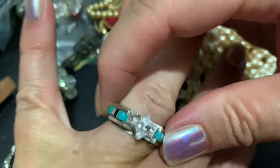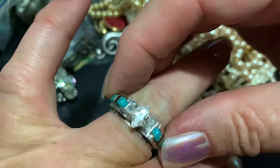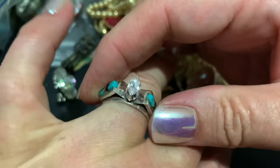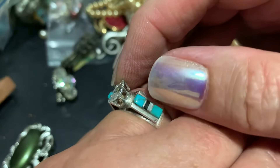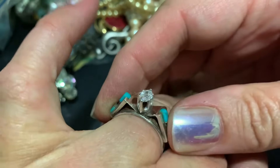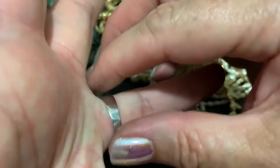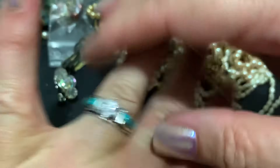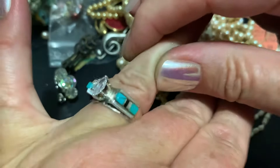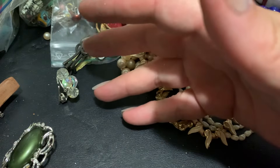Oh this I want to show you guys - I picked this up at the antique mall for $30. Sterling - looks like some mother of pearl and turquoise and onyx and what I believe to be a cubic zirconia. I got it sized because it was too small for me and I'm wearing it in place of my engagement ring. It's so pretty I like to wear it and I thought it was a good deal. I'm not that much into southwestern stuff but I love turquoise so I like it.